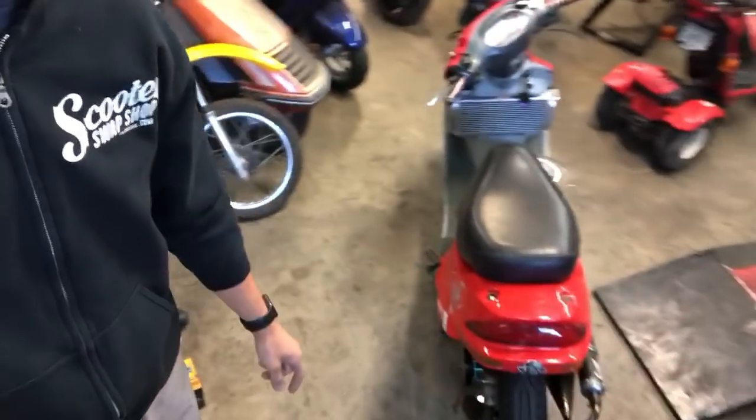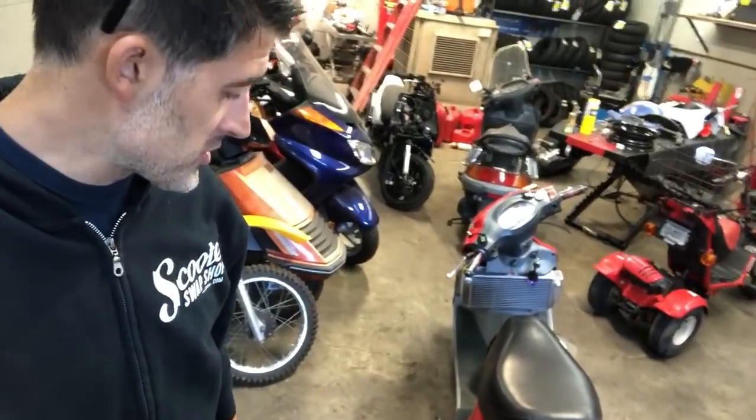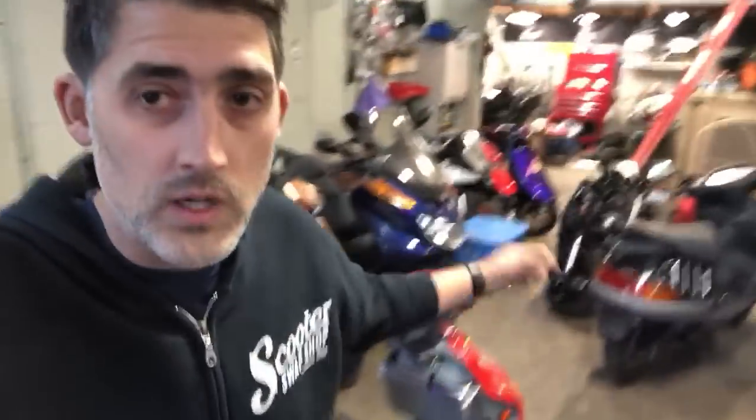Perfect example — Kymco ZX50, really, really quick bike. But if you call and you've got a question about it, we know the answer because we work on them and we know how they work. There are a couple other bikes back here too.